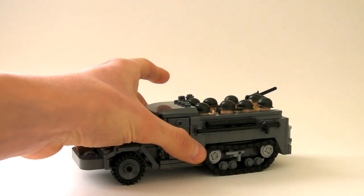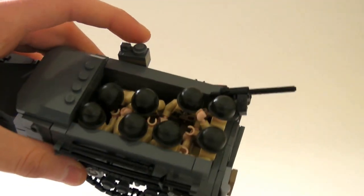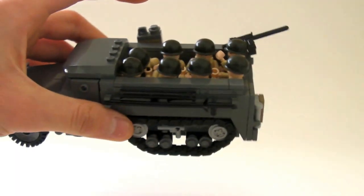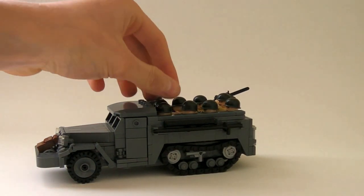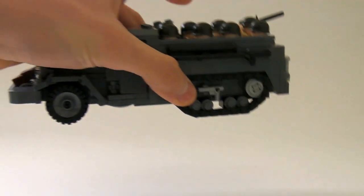One thing I'm really proud of — and I actually just found out about 30 minutes ago that I could do this — is that on my new model I can actually fit eight full minifigures in the back. On my old one I could only fit four, so that's four more minifigures compared to my old model. That's really impressive and more accurate, and it's just such a good feeling.